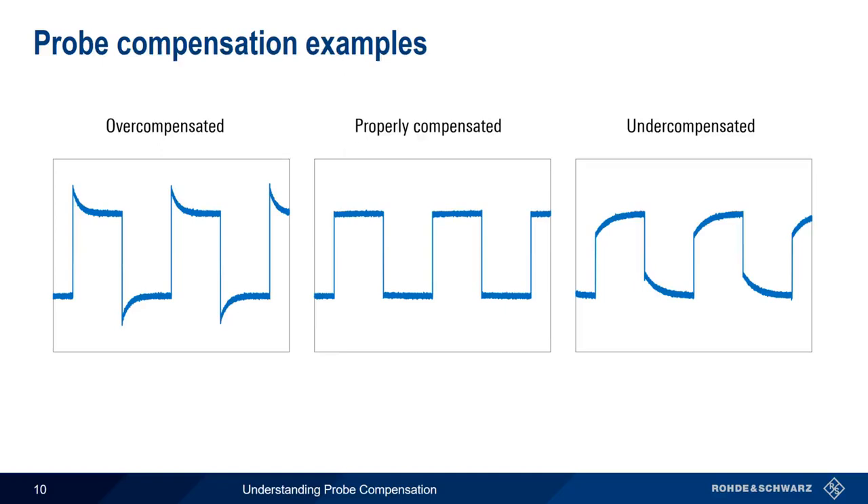This usually takes only a small fraction of a turn. Note that square or rectangular waves are used for probe compensation because they have both high-frequency as well as low-frequency components.